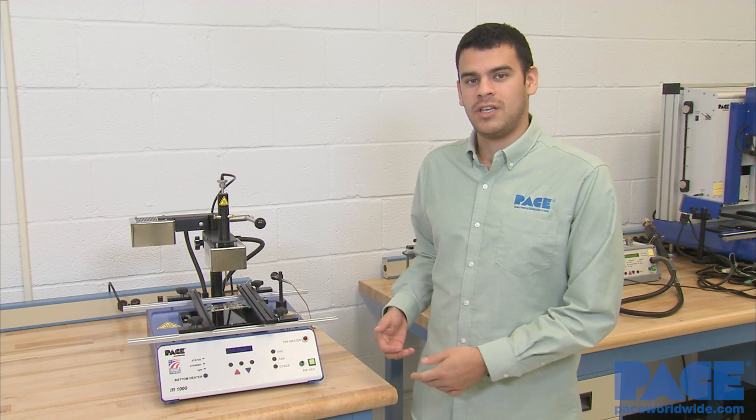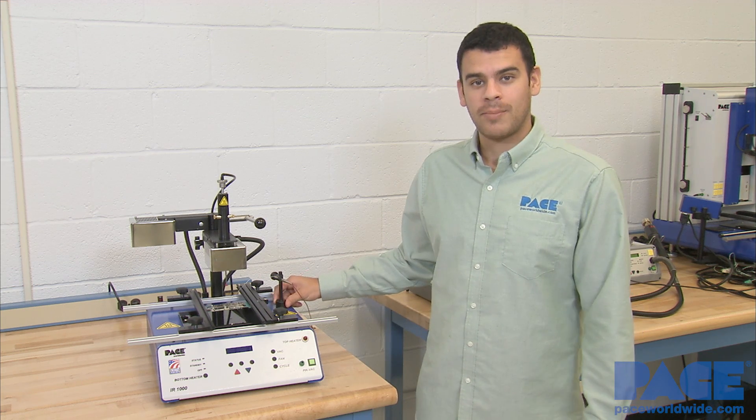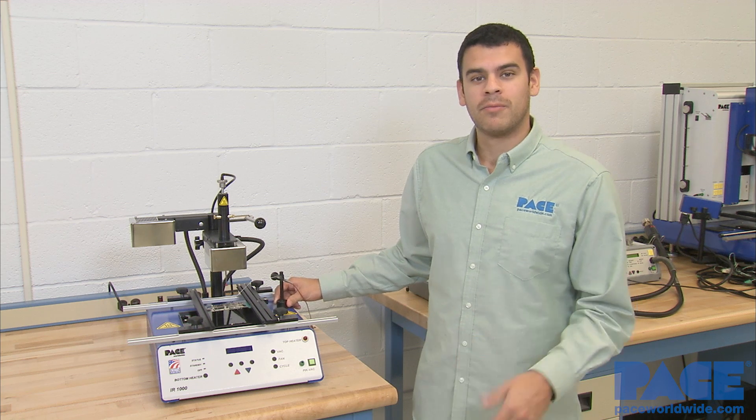So that's how you remove a BGA component using the IR-1000. The IR-1000 can save up to 50 different profiles internally, and comes with everything you see here, including the magnetic thermocouple. If you need any more information or have any questions on this unit, please visit our website at paceworldwide.com. Thanks for watching.